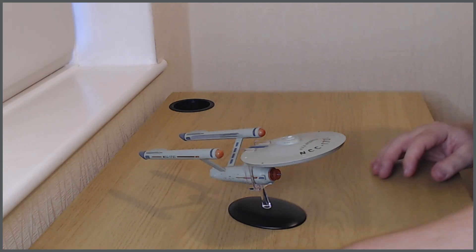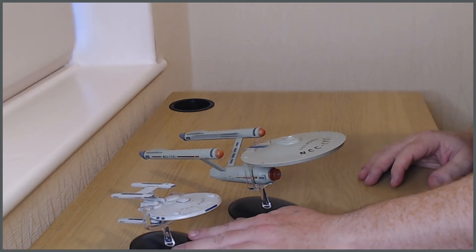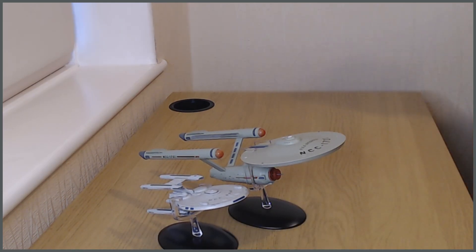If you want an example to put up against it, that's the smaller Stargazer model next to it. As you can see, it's a good 50% smaller, if not a little bit smaller still. It's an interesting comparison because the Stargazer sort of sits in between the original series and the Next Generation, really.